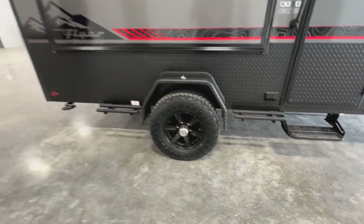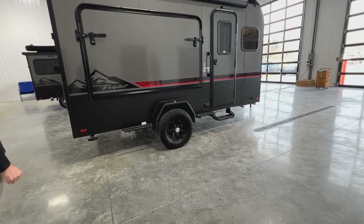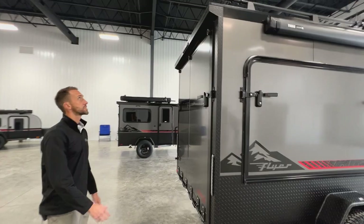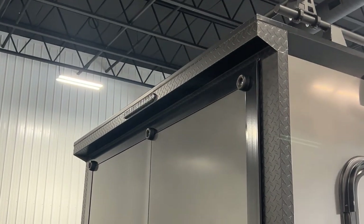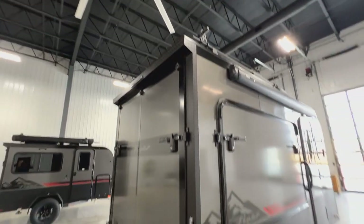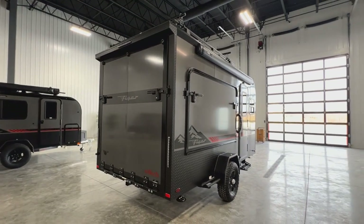You'll see stabilizer jacks — there'll be four stabilizer jacks, two in the back and two in the front, for when you're set up and in camp mode. Coming around to the rear end of the Discover, you'll see a new spoiler design up top. It sticks out a little bit beyond the ramp door so if it is raining it gives you a little more protection, and there'll be a loading light mounted on the face of the spoiler as well.